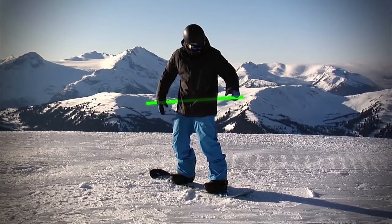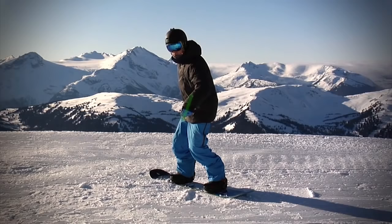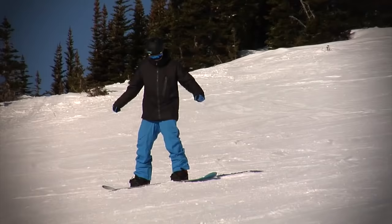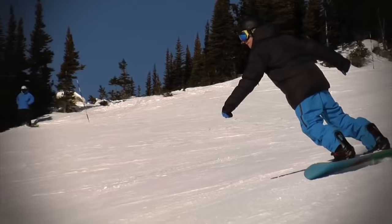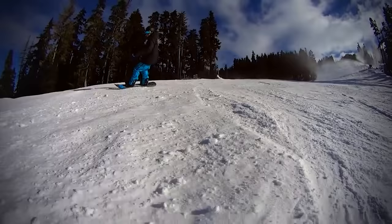Imagine you have a pole that goes through your body and you're holding onto each end of the pole. To turn your snowboard, you turn the pole through your hips. Turn the pole this way and you'll initiate a toe edge turn; turn this way for a heel edge turn. After you've got the idea, relax and try to make it look natural again, riding with your upper and lower body in alignment.